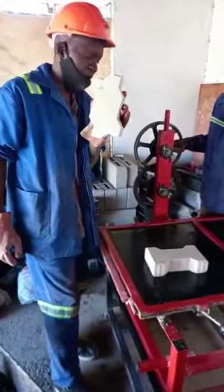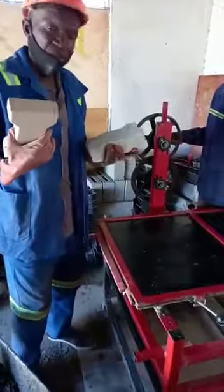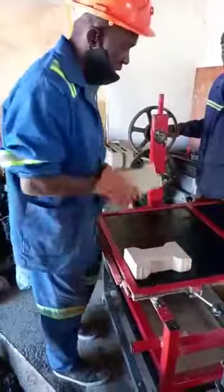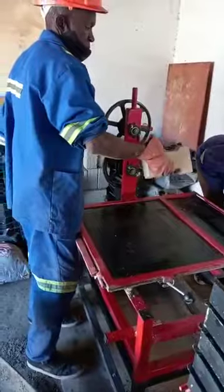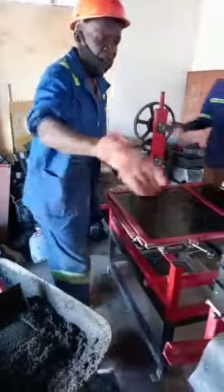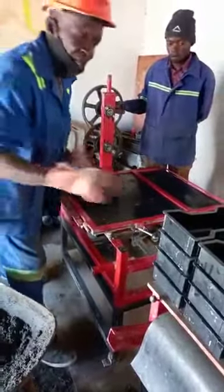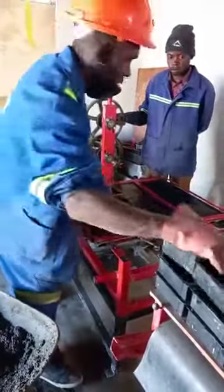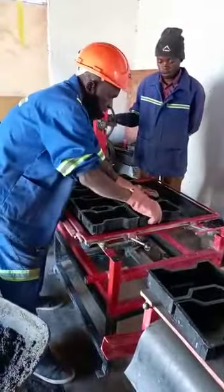We make these pavers here in Zimbabwe using Build Work Solutions manual vibrating machines. This is the end product. Right now I want to show you how we make 10 pavers at a time — and you can actually make 1,500 pavers a day using this machine.